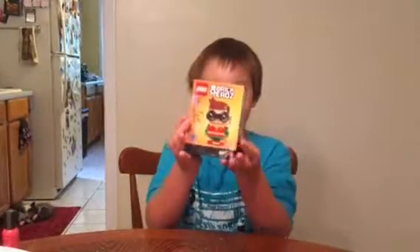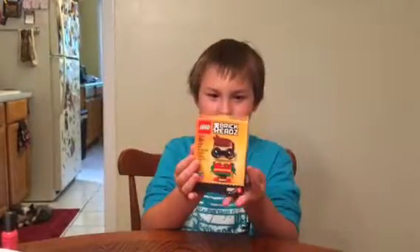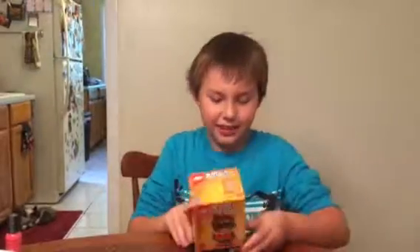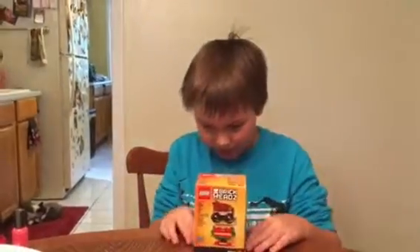Hello everybody, I am CHSuper and today I'm doing a review of Lego BrickHeadz Robin from the Lego Batman movie. This is set 41587, so let's see what's inside.